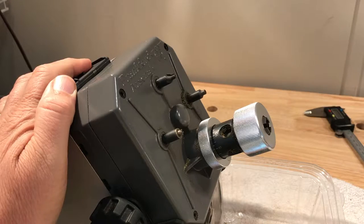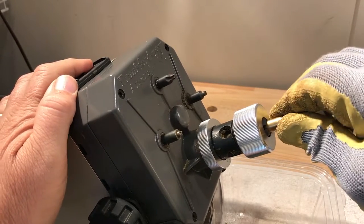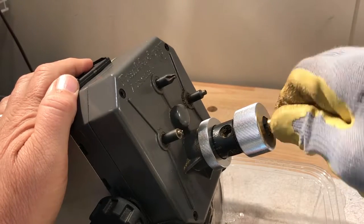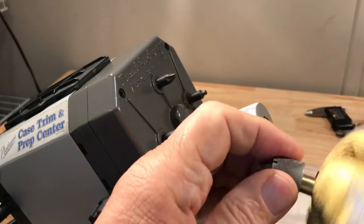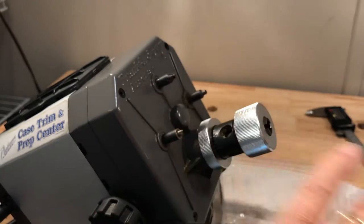You also see me wearing those yellow gloves I got from Harbor Freight. The rubber tips and rubber palms on them make it easier to hold on to the case while it's being worked on. I don't have to grip it so hard — there's no death grip needed. Let the gloves do most of the work.